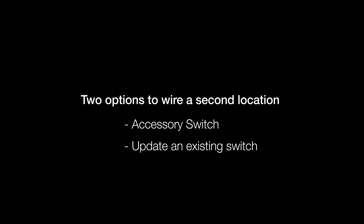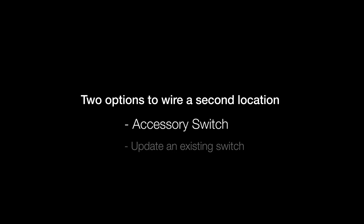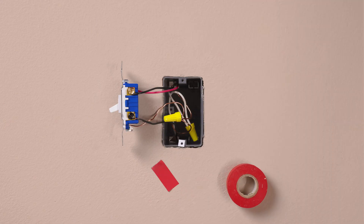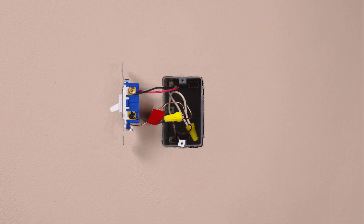If more than two switches control the light, you must use a Tsunada accessory switch in the remaining locations. To install a Tsunada accessory switch, take a piece of electrical tape and tag the common wire before removing the old switch. As a reminder, this is the wire connected to the different colored screw.